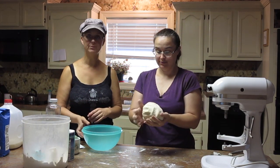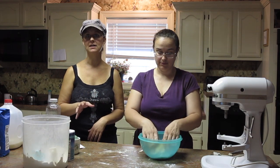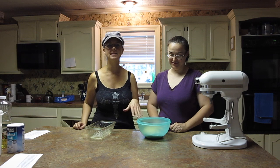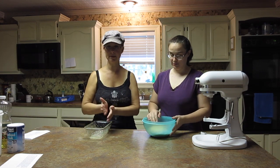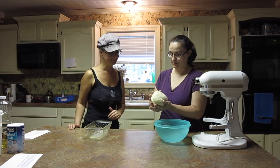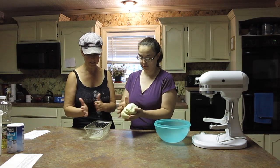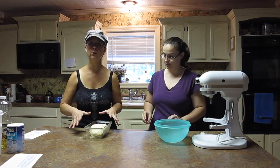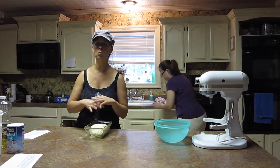We've kneaded it enough. We're going to put it in a bowl so it can rest for 10 minutes — it's not going to rise yet, just rest. After the 10-minute rest, the next step is to get it into the pan. We have a bread pan sprayed and ready. Just take out the dough, put it into a loaf shape, and plop it in there — nothing fancy. We're going to cover it with a towel and let it rise for at least 30 minutes, possibly up to an hour, depending on how warm the room is.